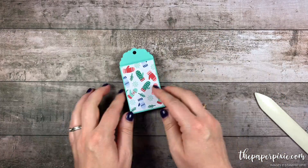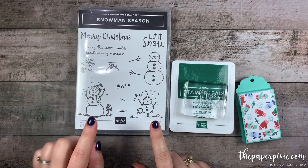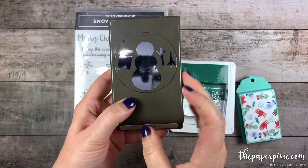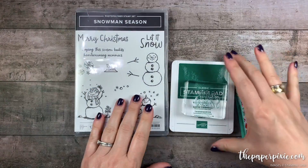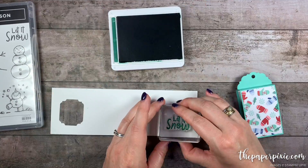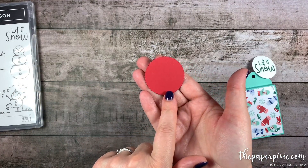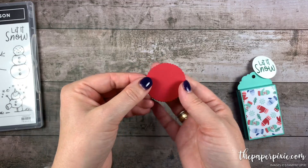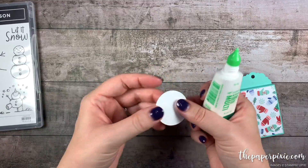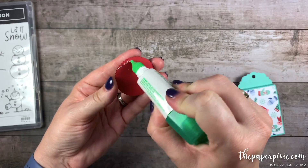Now let's do a little bit of decorating. I'm going to start with the stamping first. We're going to be using the Snowman Season Stamp Set, which comes from the Snowman Season Bundle. I'm going to stamp the sentiment 'Let It Snow' in Shaded Spruce onto Whisper White. We're going to punch that out with the 1 and a half inch circle punch. Then I've pre-cut from Real Red cardstock a scalloped circle from the Layering Circles Framelits, and we're just going to layer those two together using liquid glue. Then I'm going to glue that to the back side of our box.